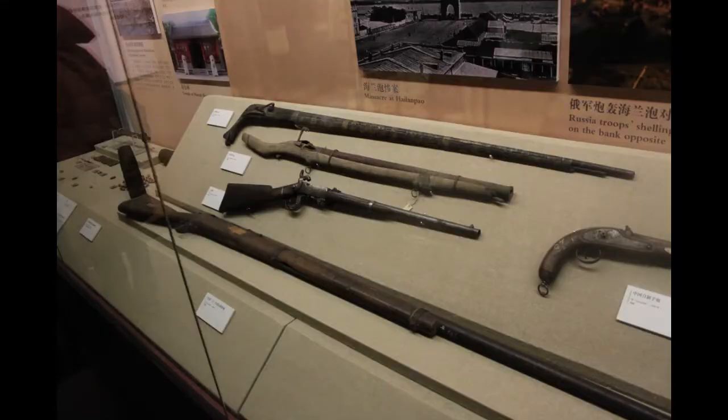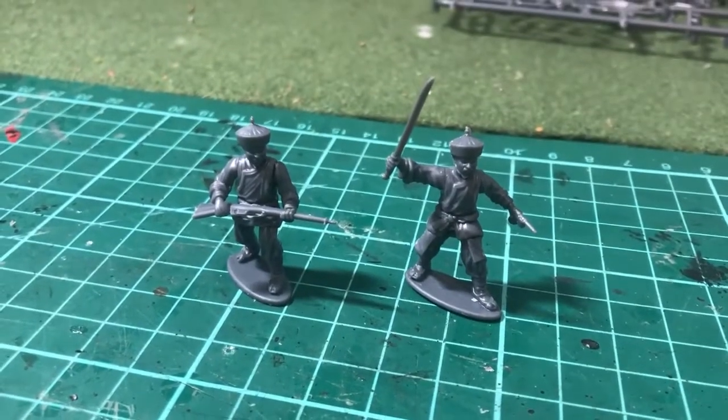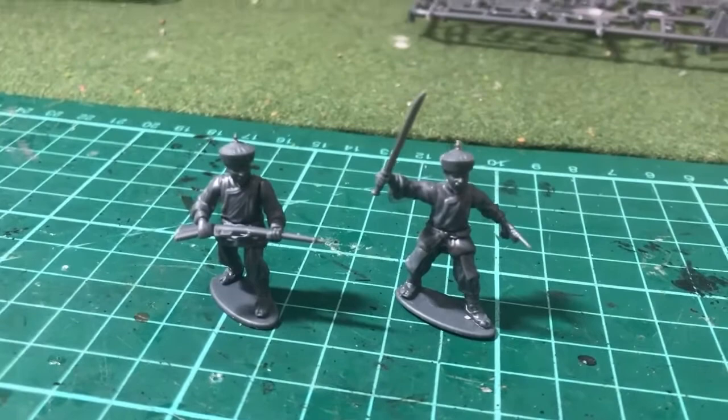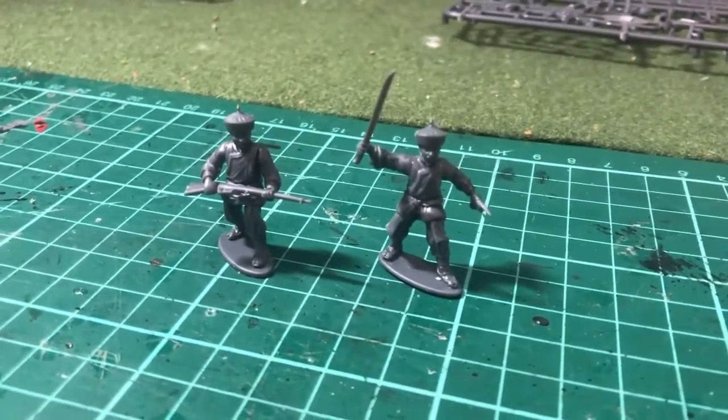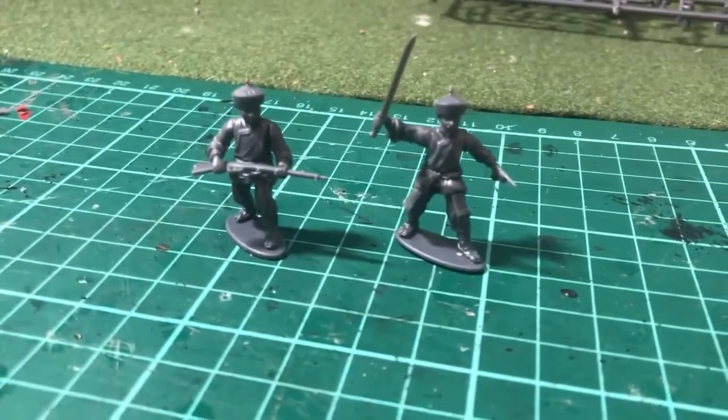Unfortunately, there is one big downside of this set, and that's its depiction of missile weapons. There are two rifles and one brim-handled Mauser, but none of the domestically produced Chinese matchlocks or Chinese flintlock pistols, which were widely available at the time.